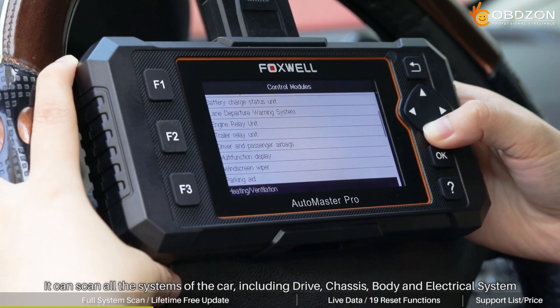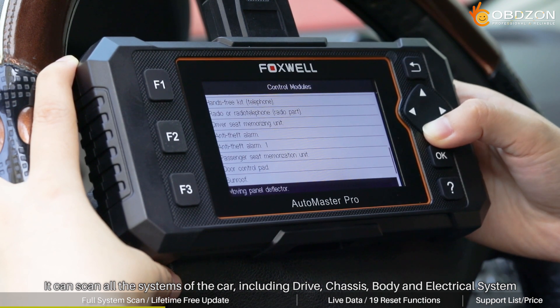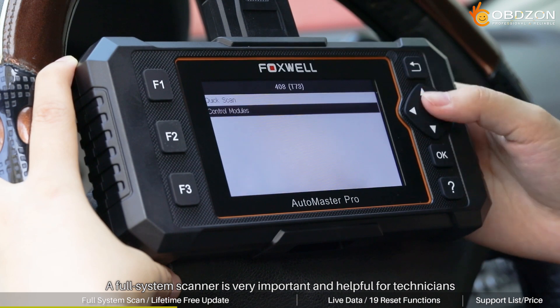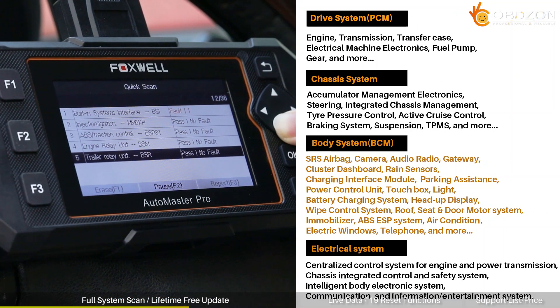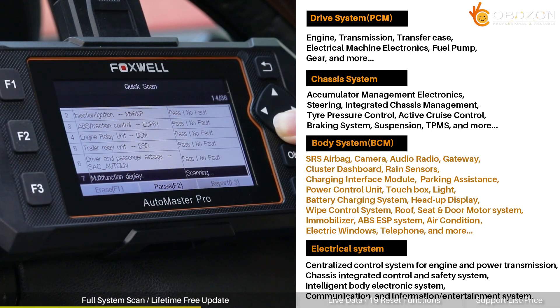Here you can see that it can scan all the systems of the car, including drive, chassis, body, and electrical system. A full system scanner is very important and helpful for technicians — it can quickly and accurately help troubleshoot all vehicle systems, which cannot be done by those basic code readers.